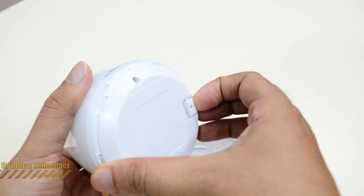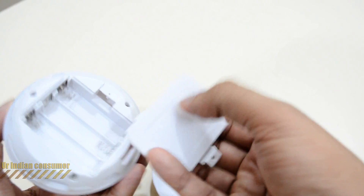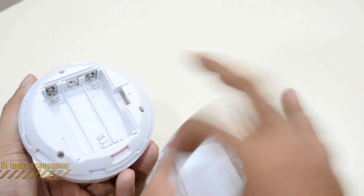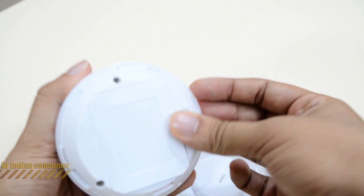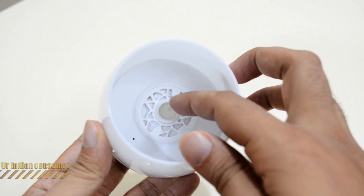Opening the rear side, the rear plastic is very below average quality. This is the portion where the batteries fit — three double-A size batteries. This is one of the downsides I've observed; I feel it should have come with a rechargeable lithium-ion battery. Even rechargeable double-A batteries would work, but I really did not like the base plastic quality.